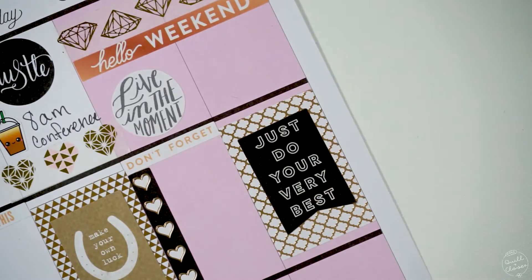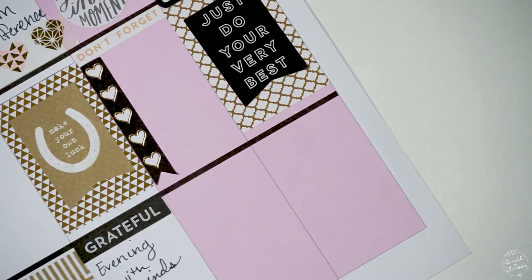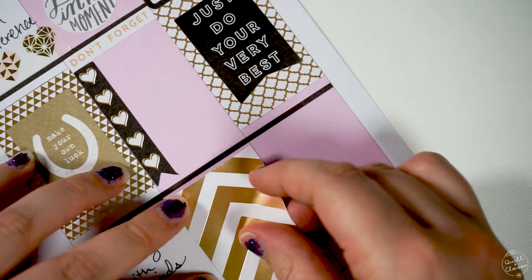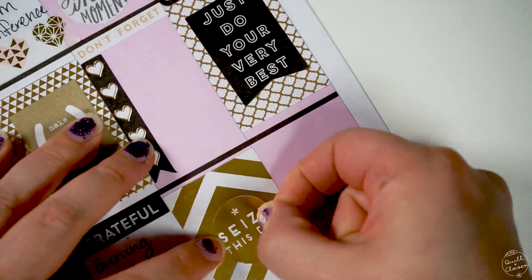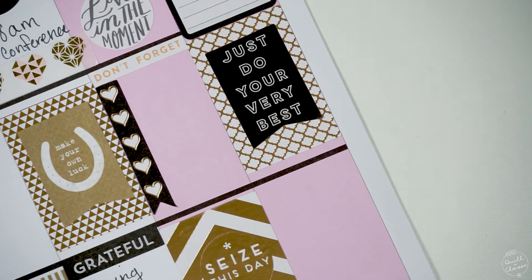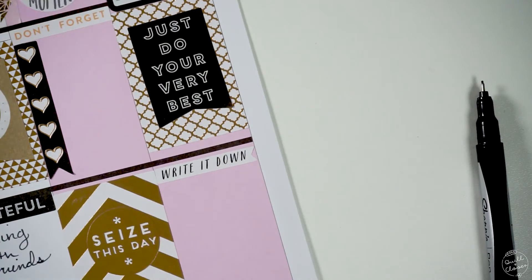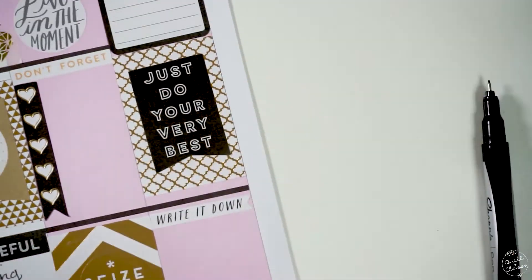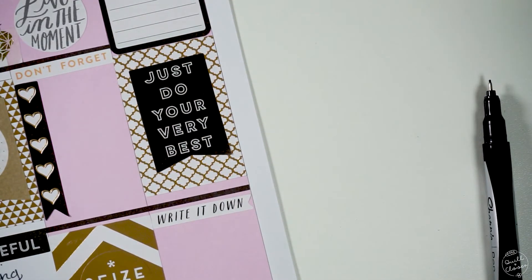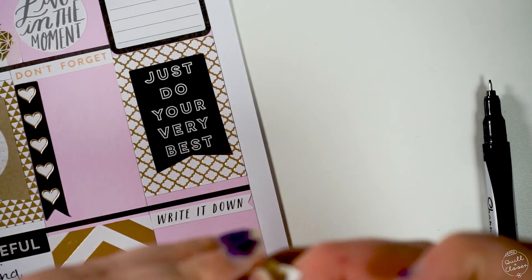I saw this 'just do your very best' sticker because I was getting towards the end of planning and was so tired, really losing motivation — and I thought yes, this is exactly what I need to put down right here. For the end of Sunday, that's when I do my plan-with-me videos, so I put the 'write it down' sticker there and grabbed more of the heart washi.